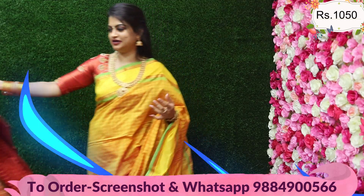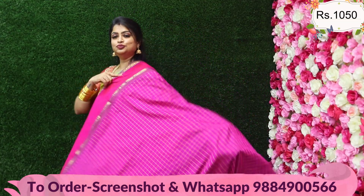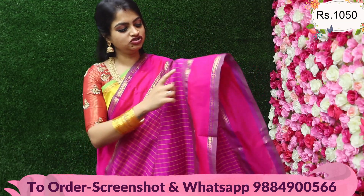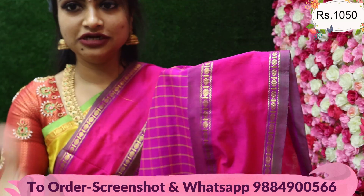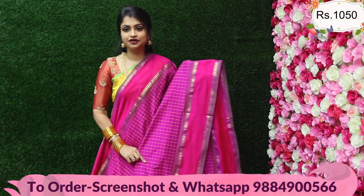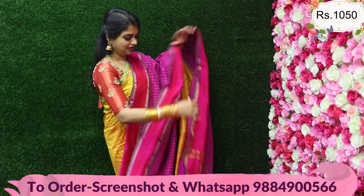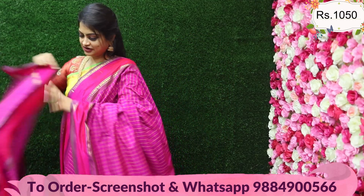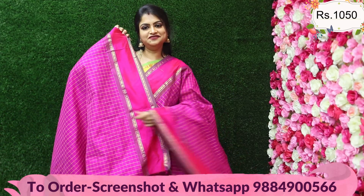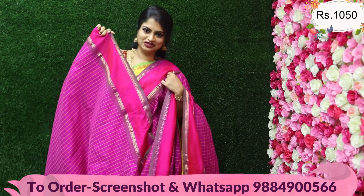Next, a superb magenta pink color — pink with a kattam design. It's a dual touch in which you'll see a red border. You'll see the body of the sari full of kattam design. All 10 different colors come along with the pallu, tassel, and running blouse with a puff sleeve. In the sari, it's fantastic. The price is only ₹1050.